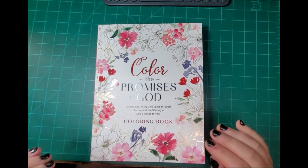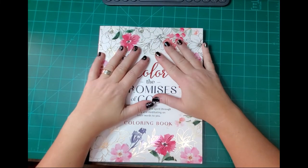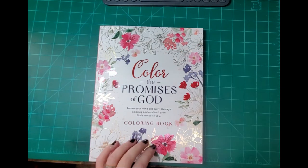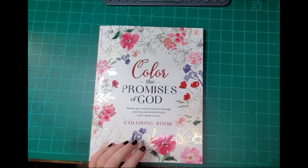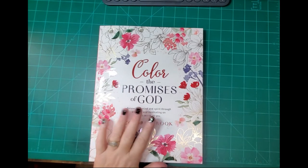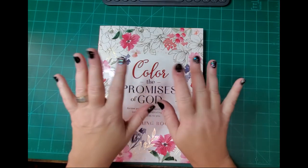If this interests you, just check it out on Amazon — type in 'Christian coloring books for adults' and scroll down until you find it. Ten bucks, you cannot beat that. Have a great one guys, bye!